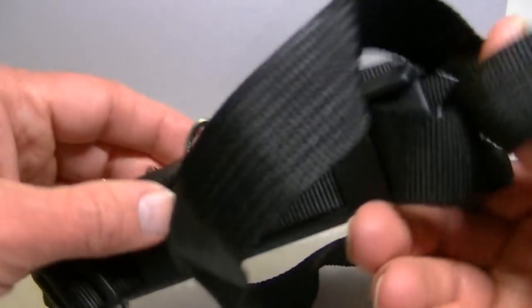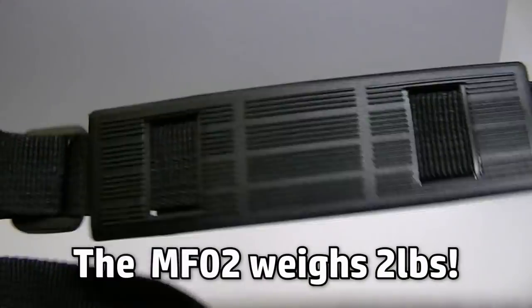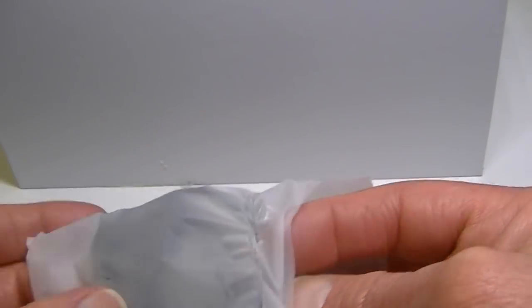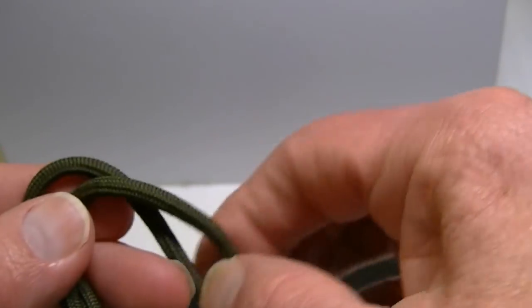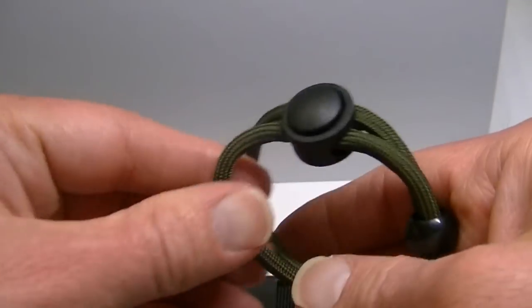Also in the box is a back strap, which you don't often see with most flashlights because most aren't this hefty — it attaches across your back as a way to carry it. There's a little bag of accessories containing a couple of very big O-rings, a lanyard, and a tripod mount screw. The lanyard is actually a nice forest green color.